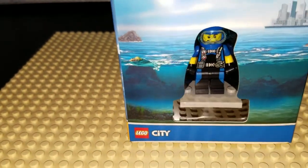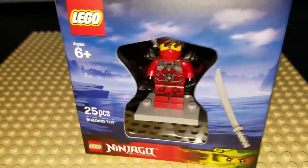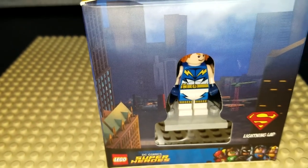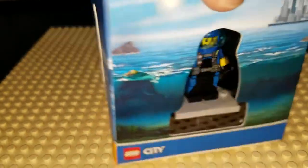As you can see, we have City, Ninjago, Kaima, and Superheroes. So let's open it up and take a closer look, shall we?